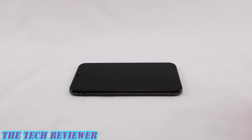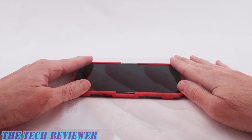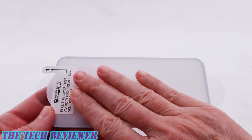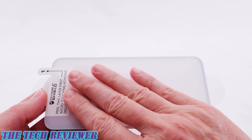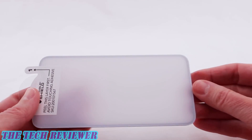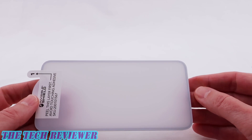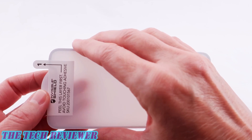Next, you want to put the easy apply tray on the phone. Next, you're going to want to peel off the stiff plastic backing that is protecting the adhesive on the back of the screen protector. Don't touch the adhesive. If you can possibly avoid it, you can use these easy apply tabs to hold onto it once the backing has been removed. It is a stiff backing, so it takes a little time to get it off.